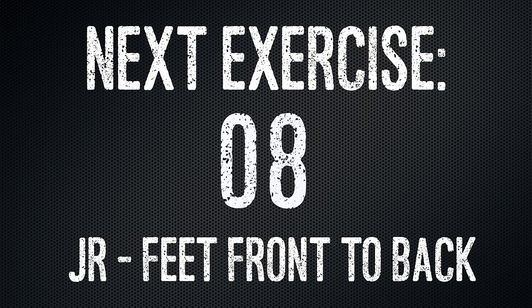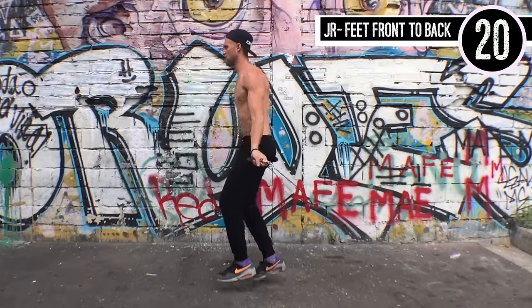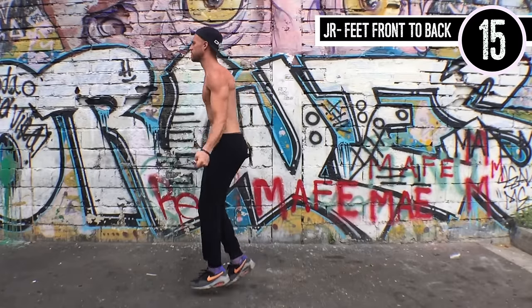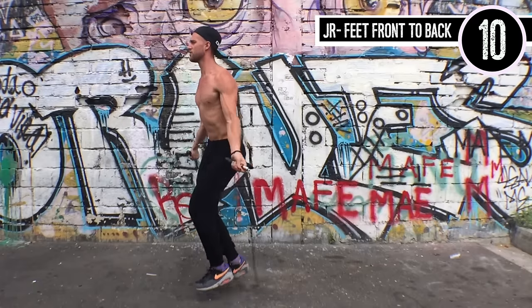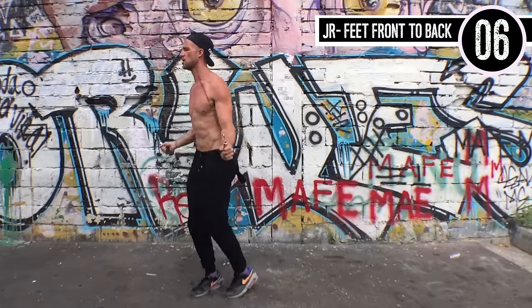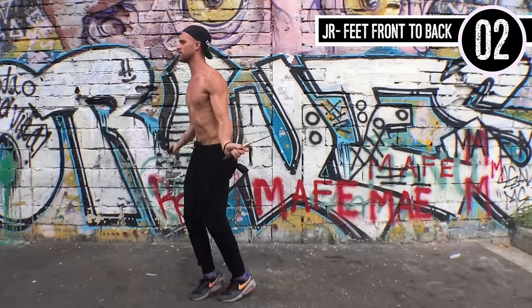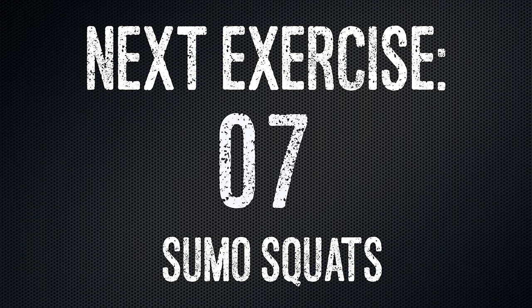We're going to hit you with jump rope feet front to back again. This is a great agility workout because we just focused on splitting the feet forward and splitting the feet side to side. This rope actually makes this a lot easier — I really would recommend checking out CrossRope.com via the link below, because Brandon doesn't really have to move a whole lot with his wrists and he can spin that rope at a pretty high speed without a whole lot of effort.